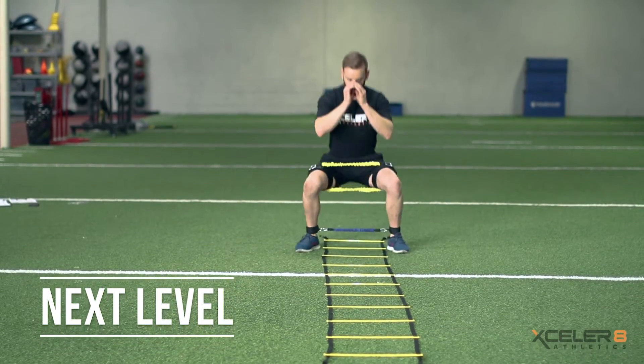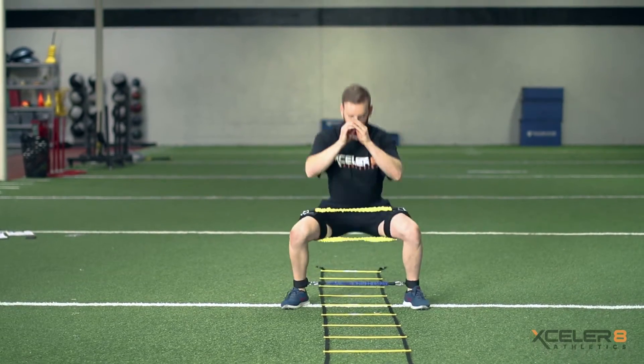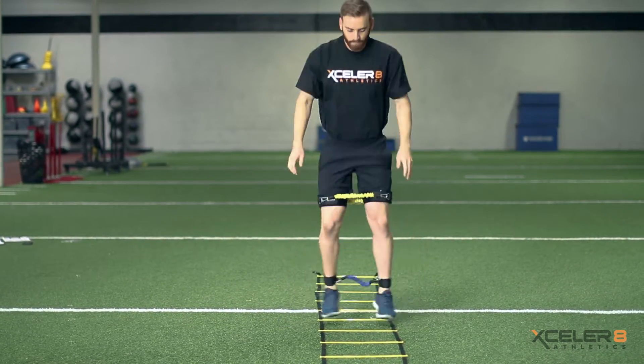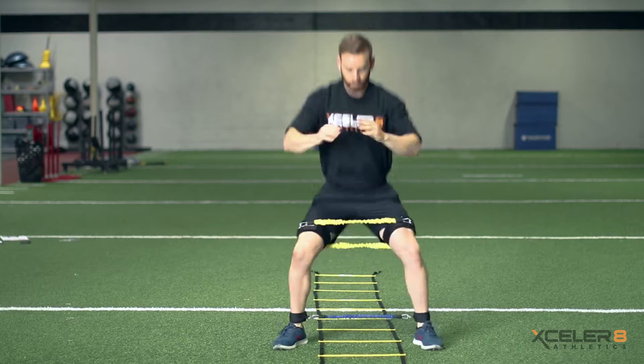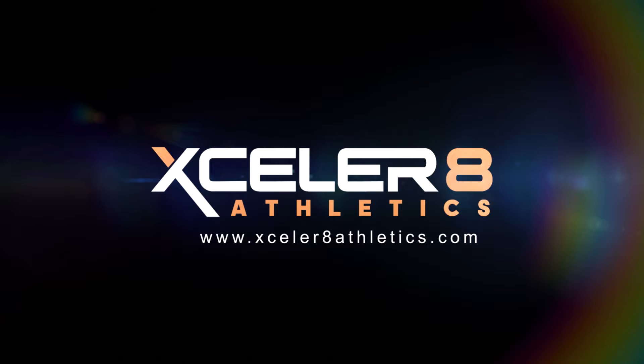Boost intensity to the muscle target groups by adding ankle resistance to the squat, elevating force needed to complete the motion for greater improvements in athletic areas such as vertical jumping. For more training videos, please visit AccelerateAthletics.com.